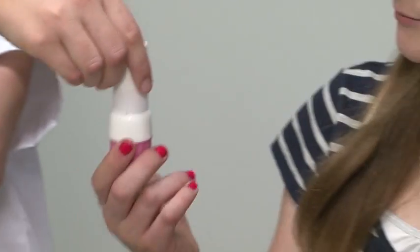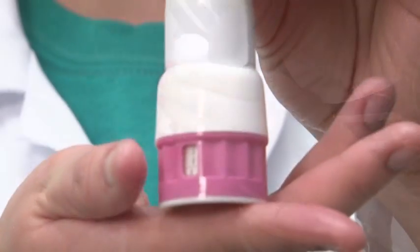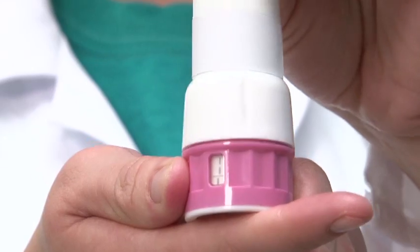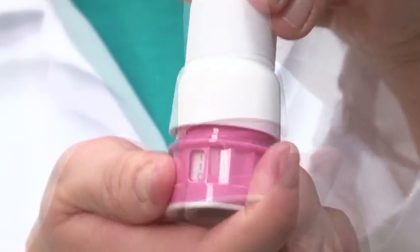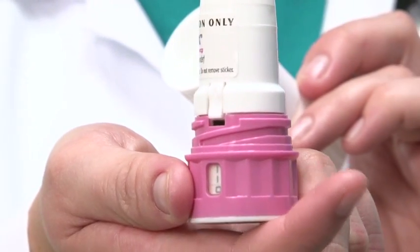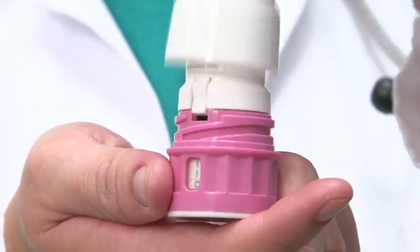Hold the inhaler upright with the colored base on the bottom. Hold the bottom and twist the white cap to the left. You will hear and feel a click. Lift the cap off. Make sure the arrow is lined up with the dose counter. Do not shake the inhaler.